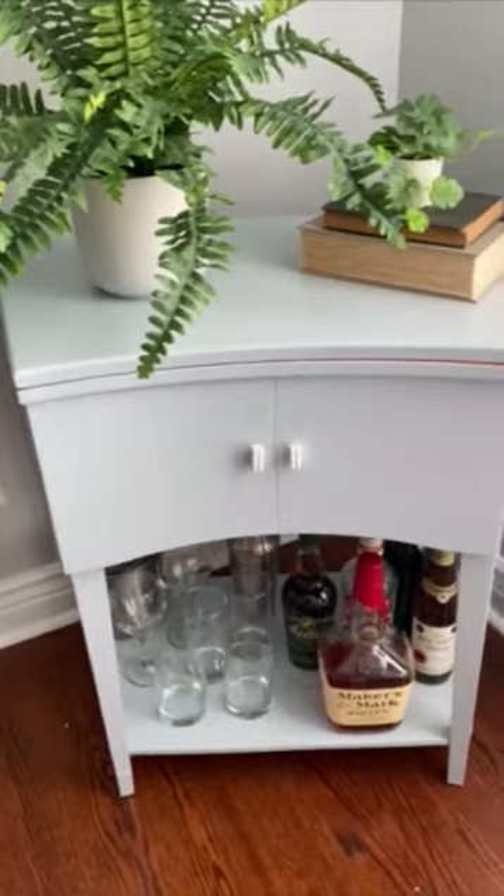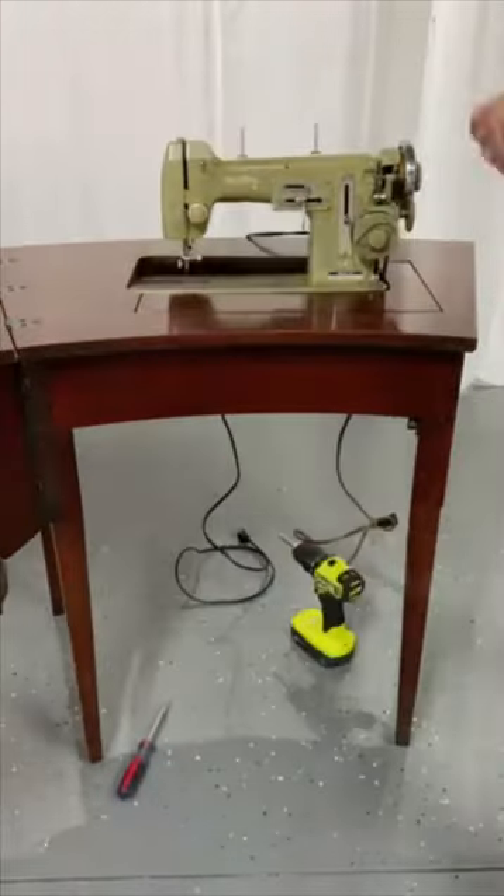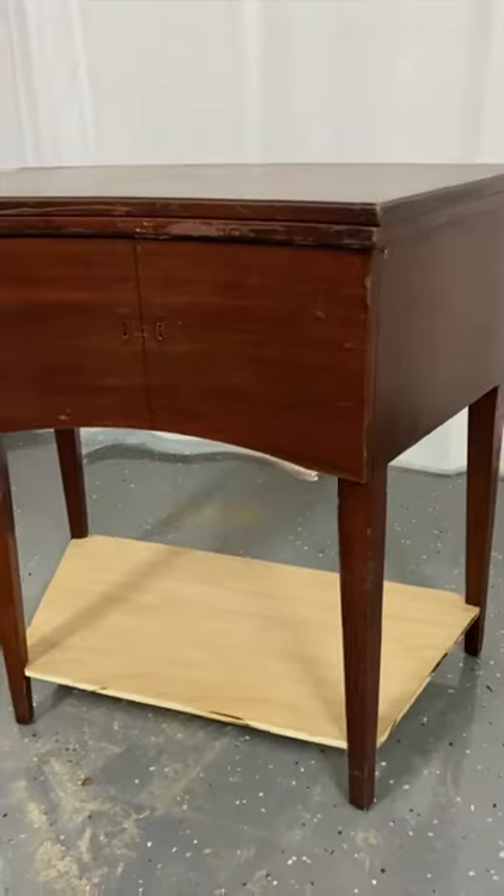We turned this vintage sewing machine table into a chic new piece of furniture that doubles as a bar cabinet with a bold design. After removing the sewing machine and hardware, we cut a slot in the front and added a shelf to support a tray for ice. We squared off the hole so that it fit the tray and added a shelf to the bottom to hold bottles.